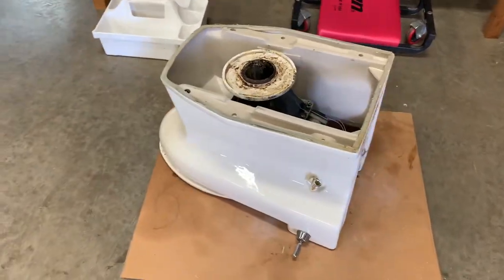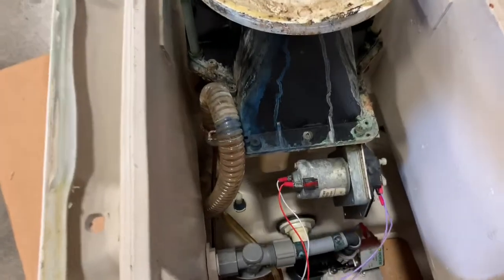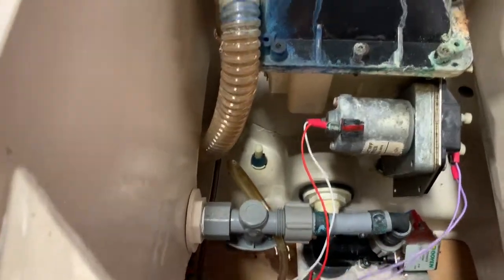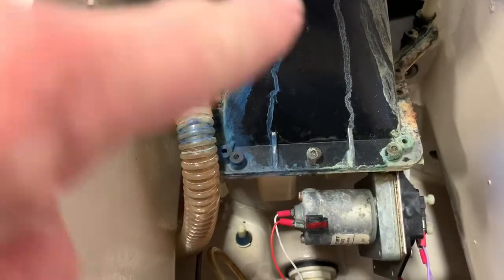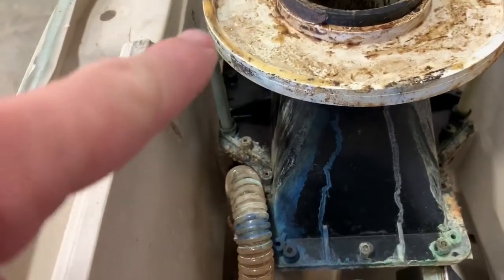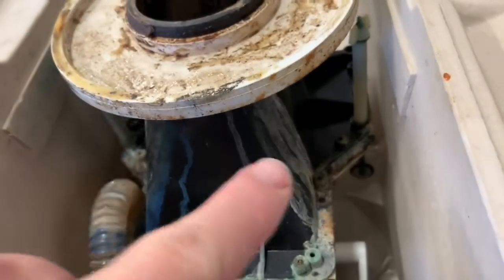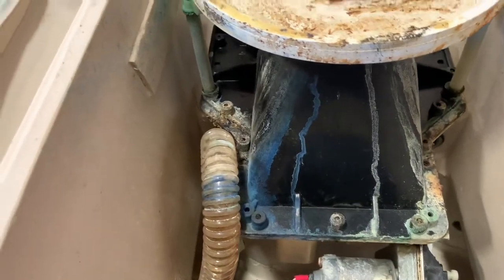We have the toilet outside the coach now, turned upside down to work on it. You can see the various components — the motor here which still works good, various plumbing coming in, a couple of overflow lines, a vacuum breaker line, and this is what they call the hopper. There are a couple of J-bolts here and over here that connect to the toilet. We'll take those out, disconnect the hose, disconnect the wiring, and lift that whole hopper out and get it all cleaned up.